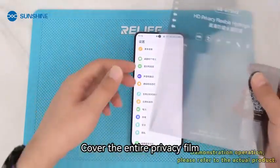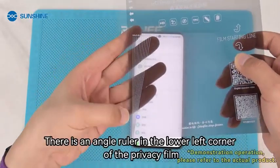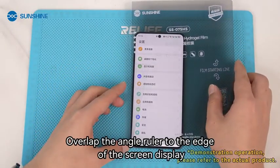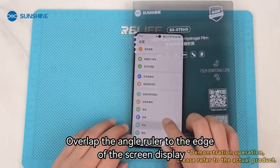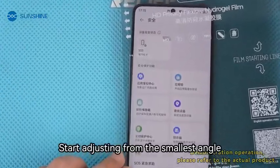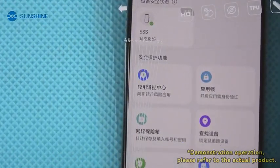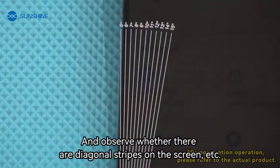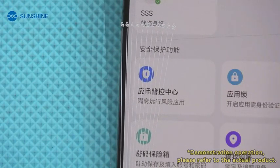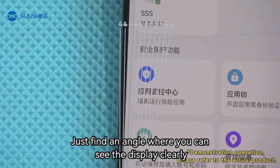Cover the entire privacy film. There is an angle ruler in the lower left corner of the privacy film. Overlap the angle ruler to the edge of the screen display. Start adjusting from the smallest angle and observe whether there are diagonal stripes on the screen. Just find an angle where you can see the display clearly.